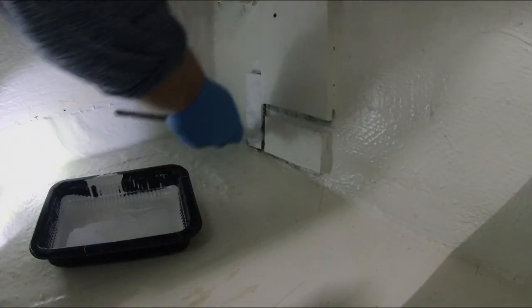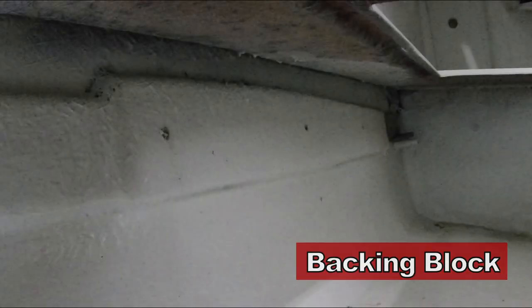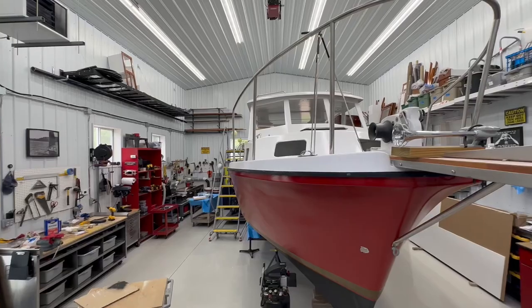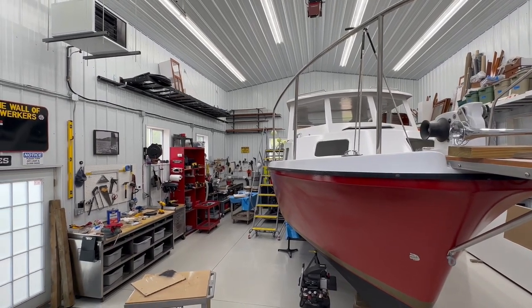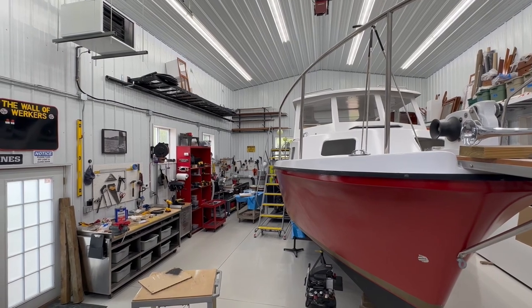There's about an inch-thick piece of marine plywood fiberglassed into the hull — it's all solid one piece, and that's the support for the rubbing strakes. I only had to extend this area by one or two inches to ensure it covered the new D-section rubber.